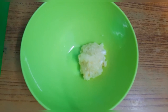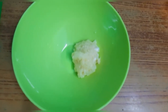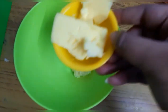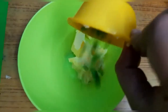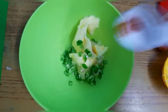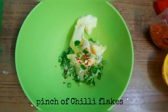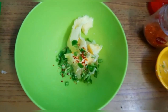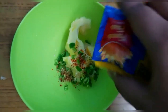In a bowl, put 3 tablespoons of garlic paste. Now add some butter, chopped green chilies, chili flakes, oregano, and peri-peri masala.